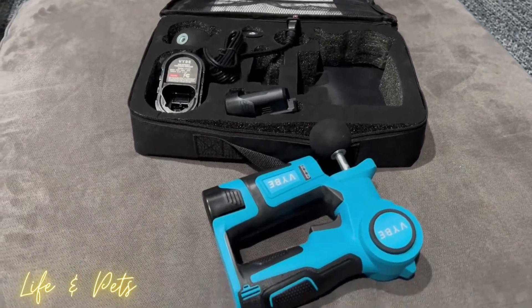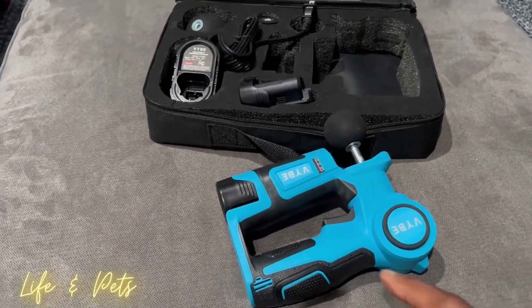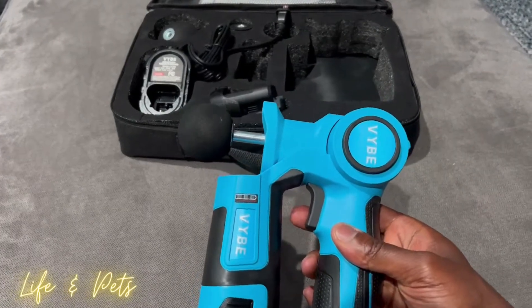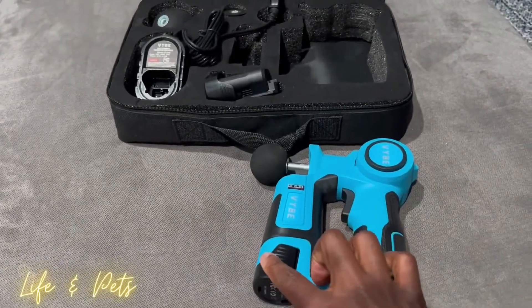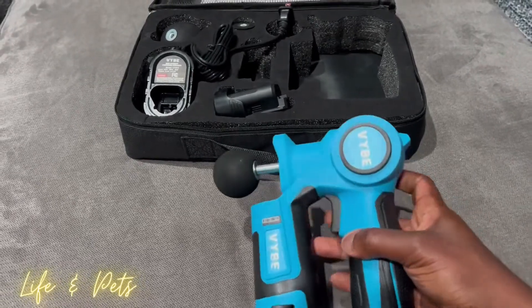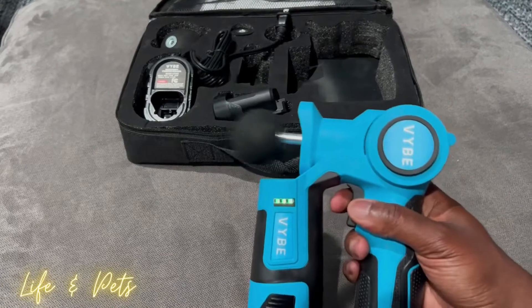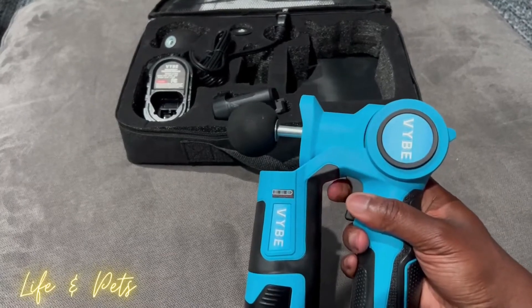I'm going to show you guys the good part — how does it work. It's pretty simple to operate. This little trigger, you squeeze it there. I already have the battery in here. You simply just squeeze it just like this, and then squeeze it again to turn it off.